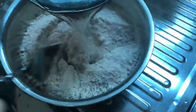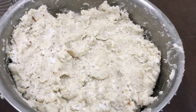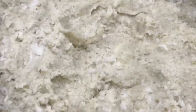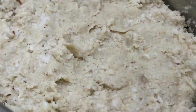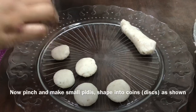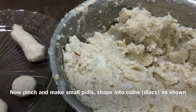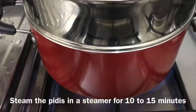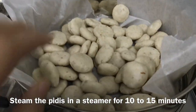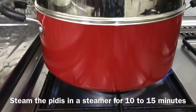Now we will put the Thengarari podi in. Now, the next step is to put the pidi in the water and place it in a steamer. Put it in for 15 minutes.